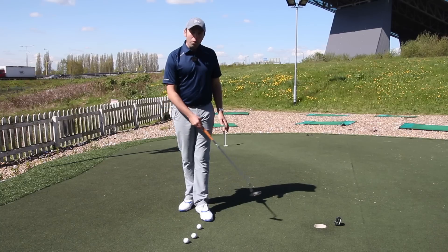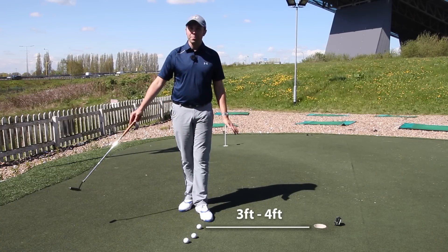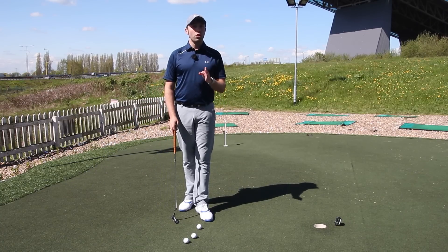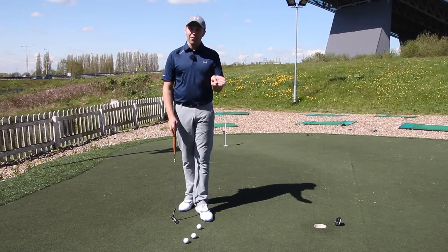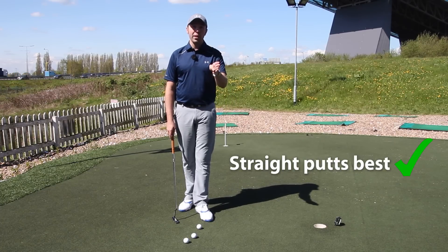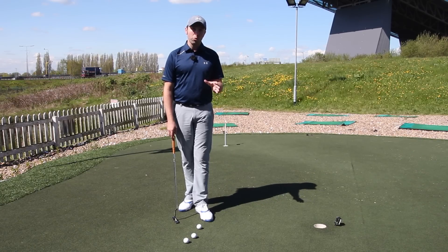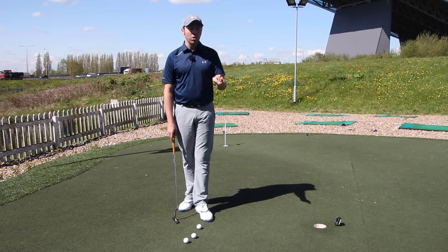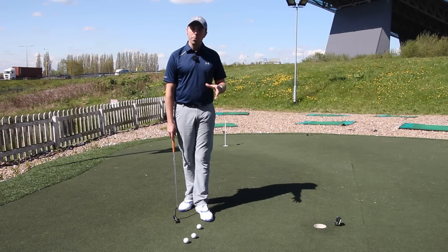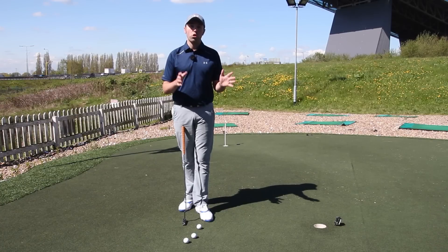He normally does it on quite a short range — three to four foot. I wouldn't particularly do it on anything longer because I think that gets a bit harder, and doing this on breaking putts would be more difficult. I think straight putts at short range where you want to hit it firmly into the middle of the cup would be best. On breaking putts, would you be looking at the hole or at the line the break would go on? I only noticed Jordan doing it on very short putts.